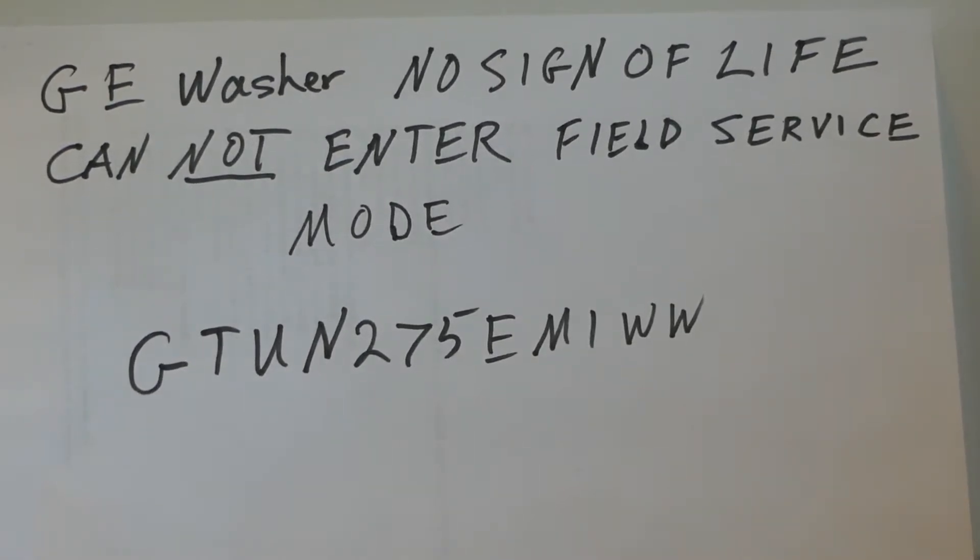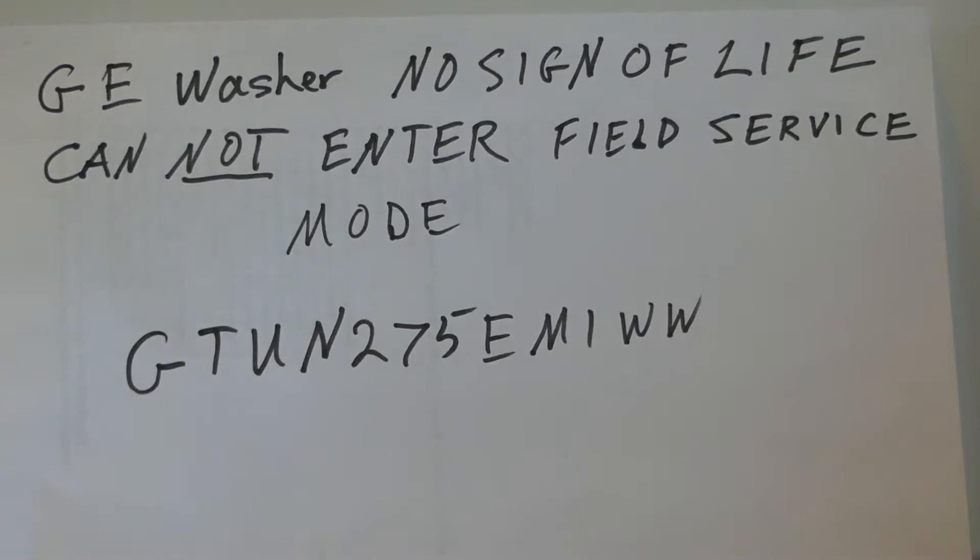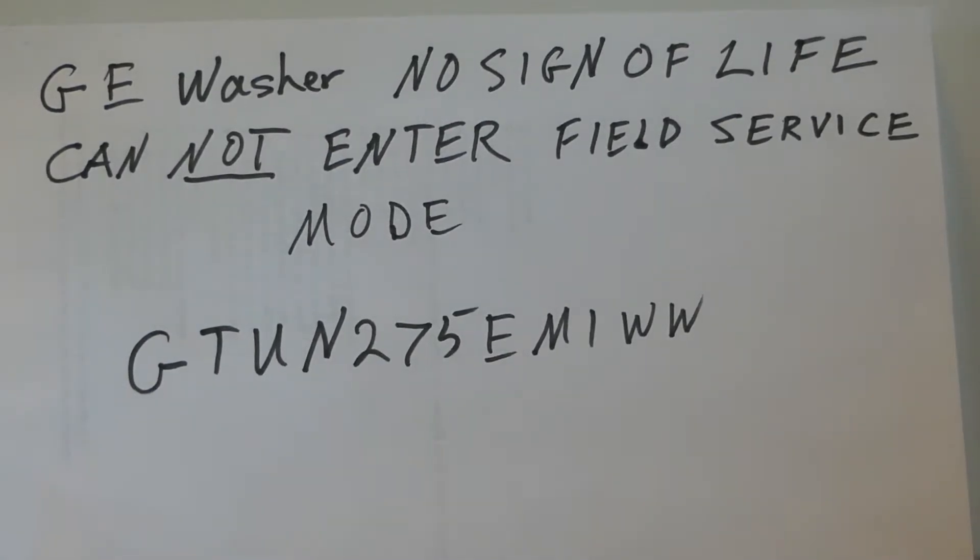This is a video to help you when your washer has no signs of life from the buttons and you cannot enter field service mode. This is information that's on the manual that comes in the lid.